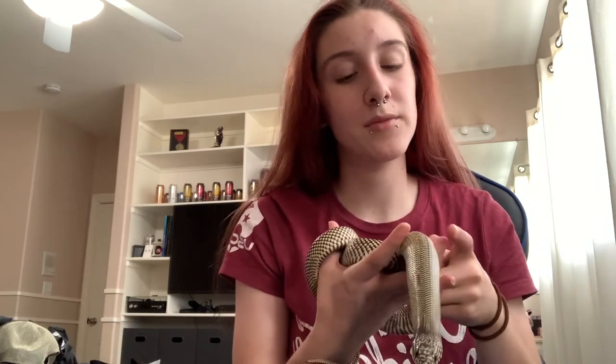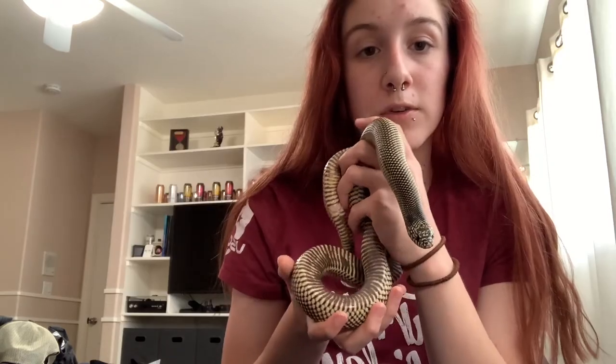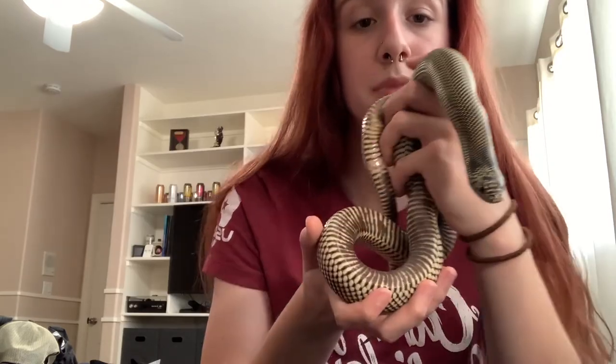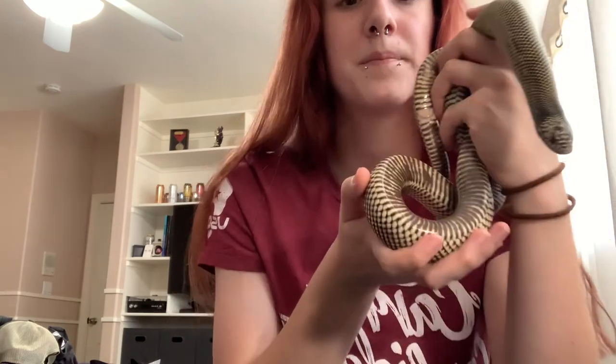Another really cool thing about Kingsnakes — especially this one, though you may not find this in every Kingsnake — is the iridescence in their scales. It's kind of difficult to see, but it is definitely there and it's something really cool to look at. I think this is a beautiful snake.